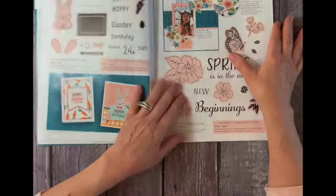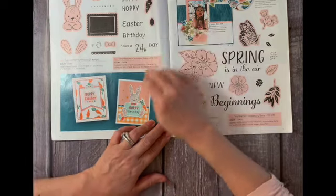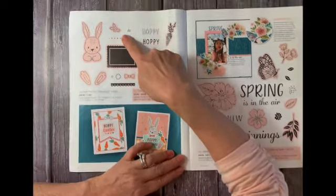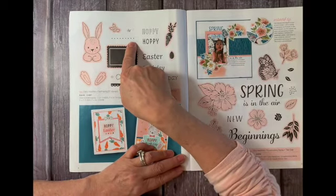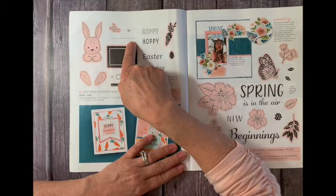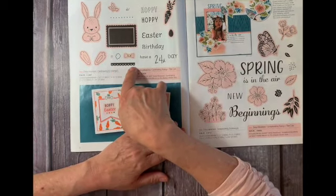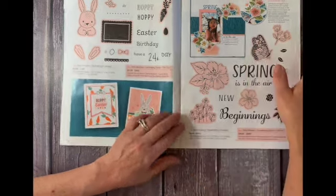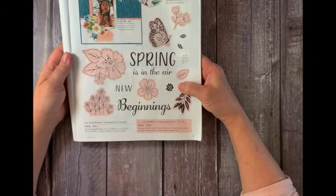We will also be using this cute stamp here from the Daisy Meadow card making stamp and thin cut set. We will be using this flower, this dotted border, and I will teach you how to make a border around the page with these dots — that's going to be very easy for you to do. We're also going to be making this little scallop border, and I'll teach you how to stamp and cut that out. We're also going to use the Daisy Meadows scrapbooking stamp and thick cut set too.